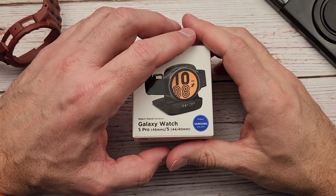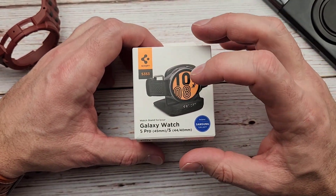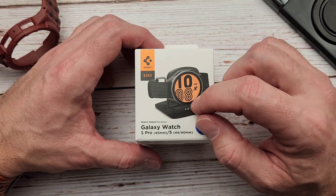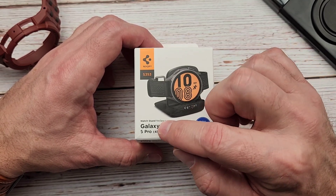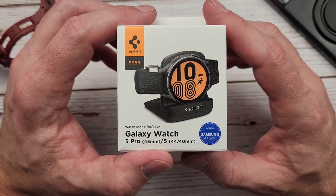Hello everyone, Quint here. I hope everyone is doing great today. I'm coming at you with a product review from Spigen. It's not a super exciting product per se, however it definitely solves a problem that I've been having. This is a charging stand for your Galaxy Watch 5 Pro — or 5 I guess.